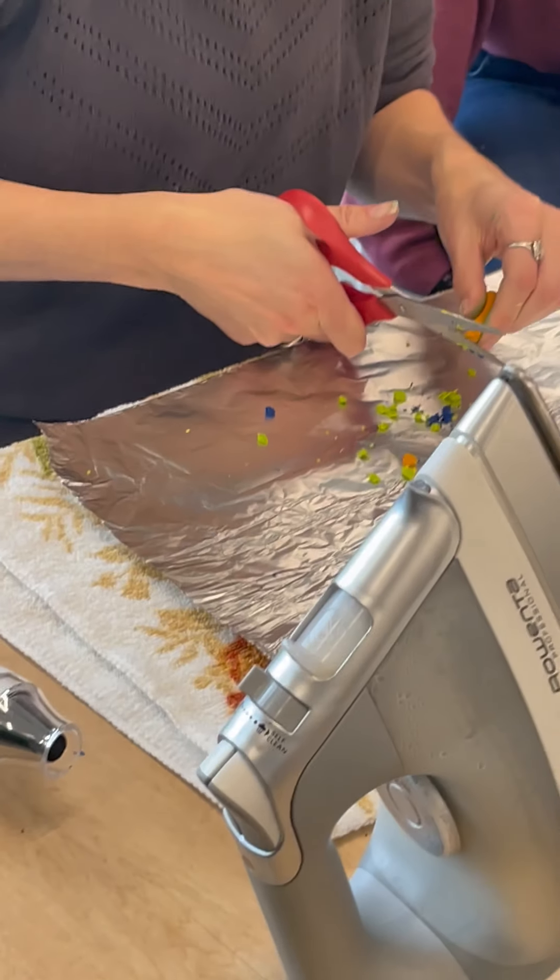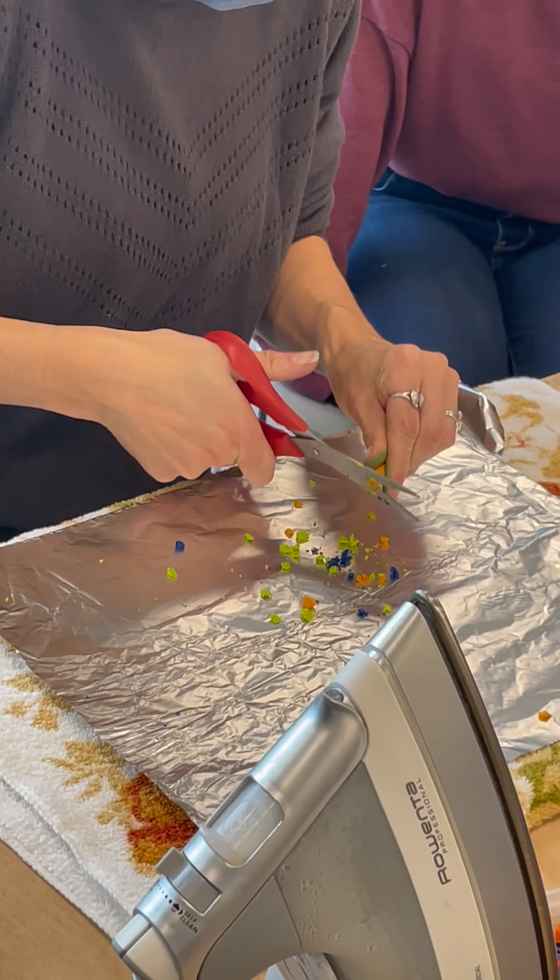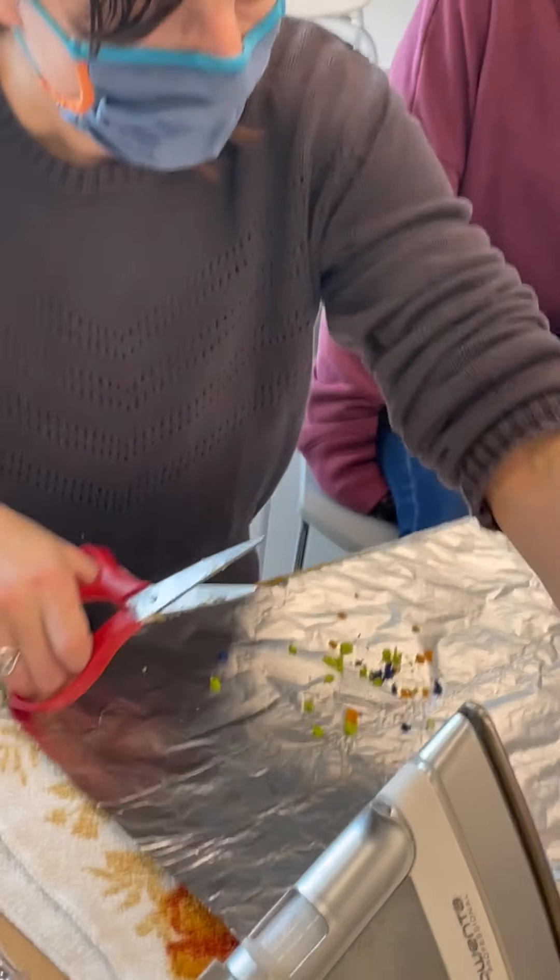I'm going to cut up some of my — this is more of a yellow-orange, kind of a mac and cheese color. You don't need a ton.